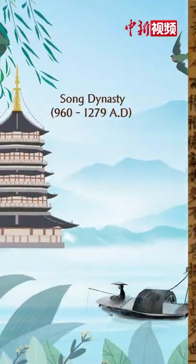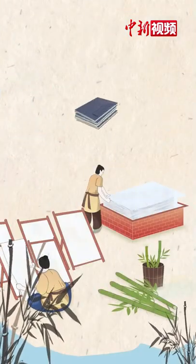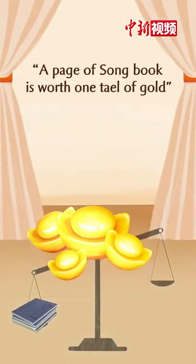In the Song Dynasty, Oud Block Printed Books were quite popular. Books were well engraved with quality ink on fine paper.